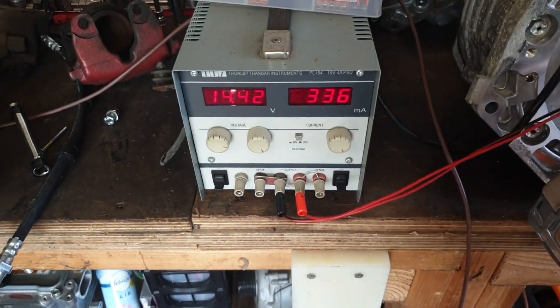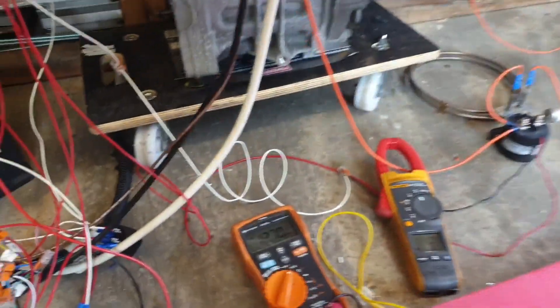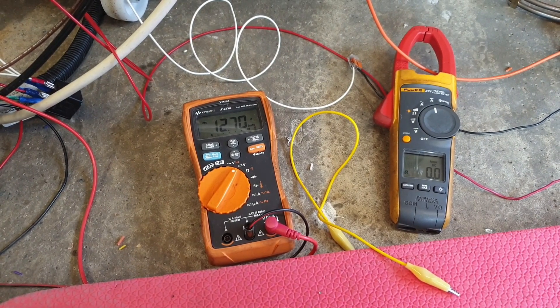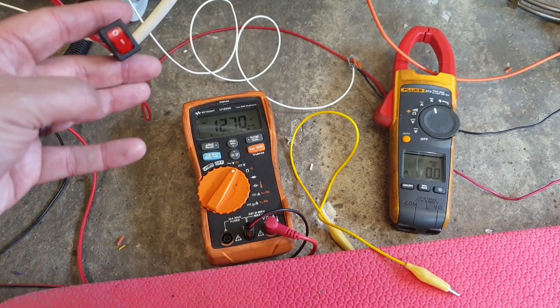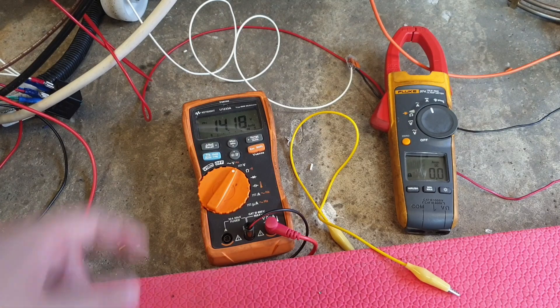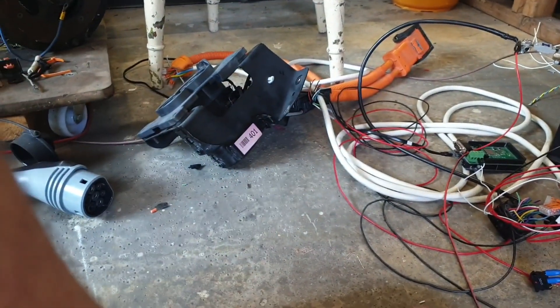We can now switch the VCU into what we call charge mode. This multimeter is measuring the 12V battery voltage, and this one is measuring the high voltage current. I'll flip the switch — you'll hear the main contactor close. We're now at 14.2 volts because we're sending CAN to control the DC-to-DC converter.